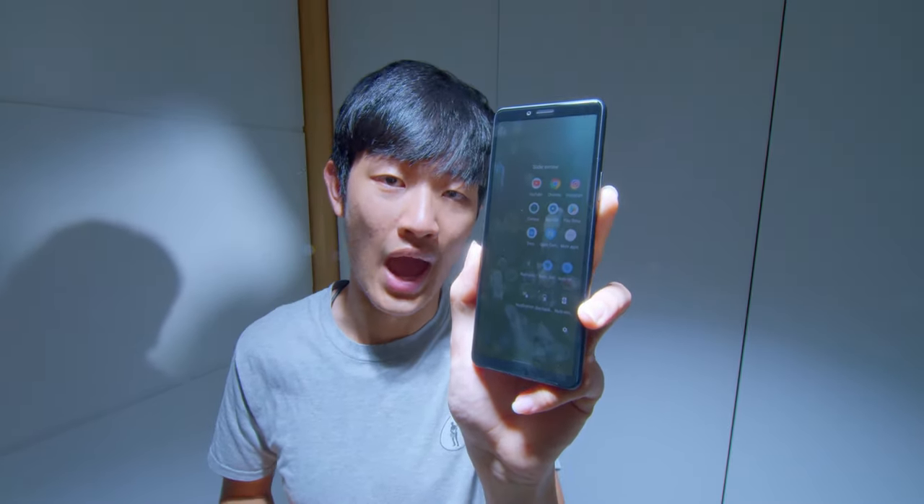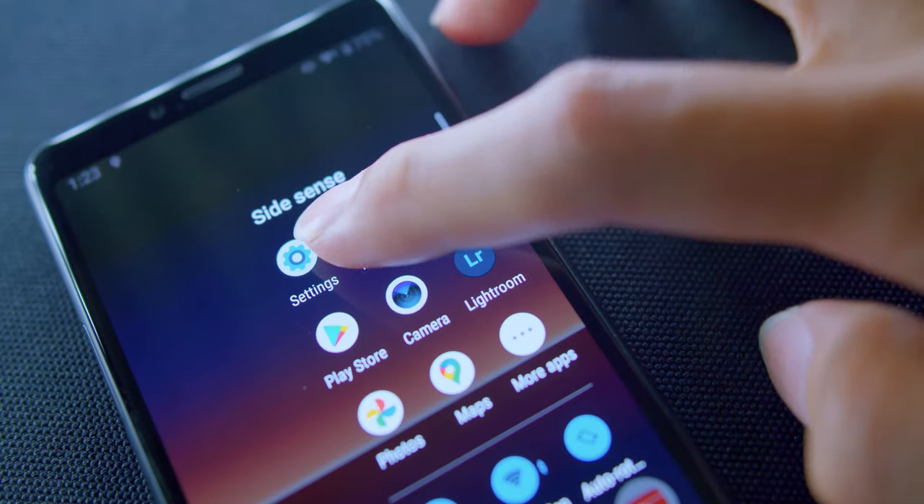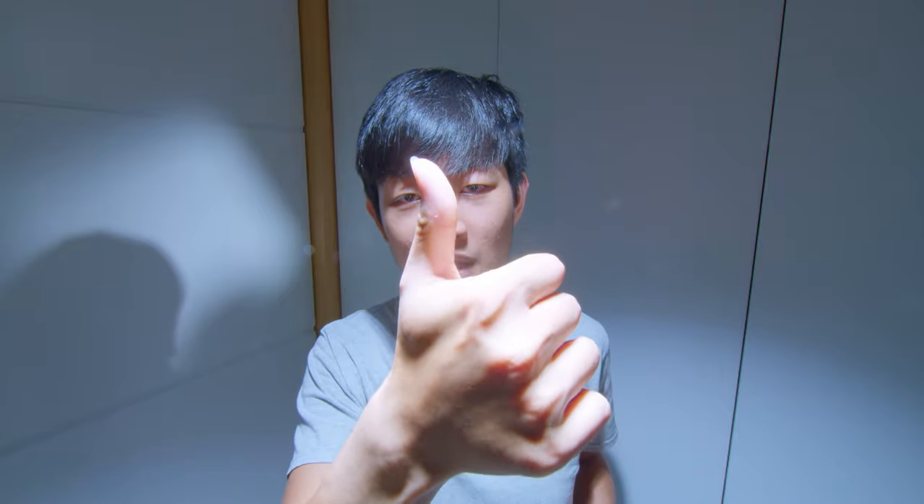The special Sidesense function is just like a quick access to your app drawer, saving lots of time to open new applications, and you can quickly open your most used apps anytime. The fingerprint sensor is unusable when your finger is wet or dirty — you always need to clean your hands and keep them dry. Not too good.